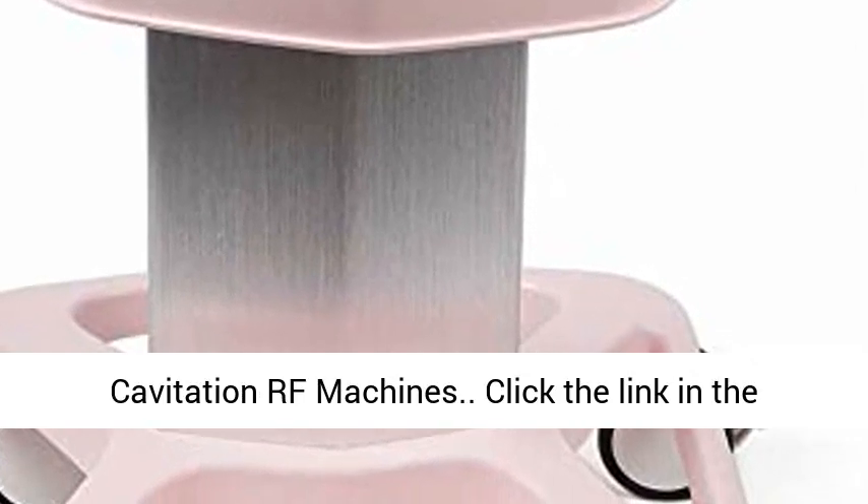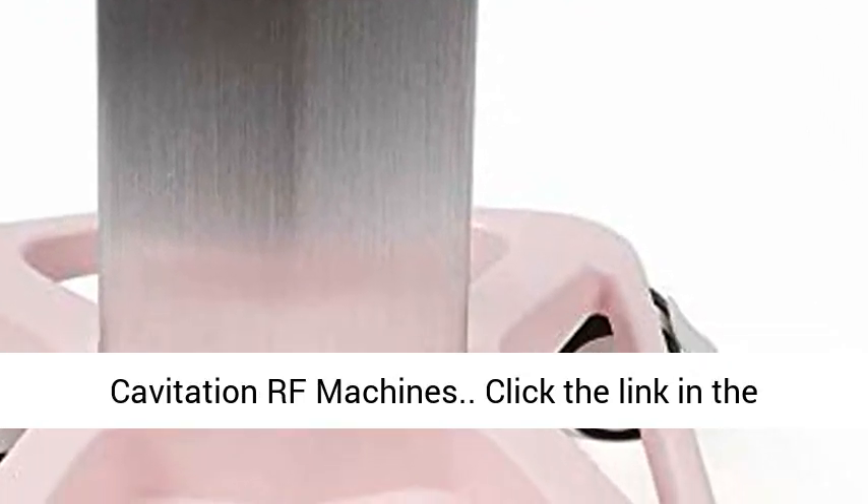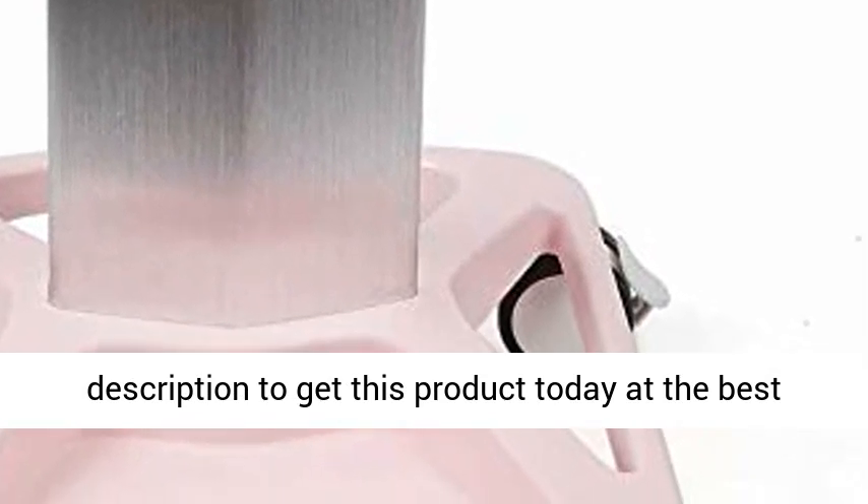Application for beauty ultrasonic cavitation RF machines. Click the link in the description to get this product today at the best price.